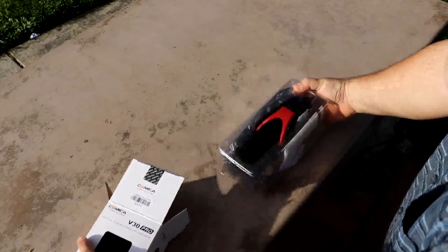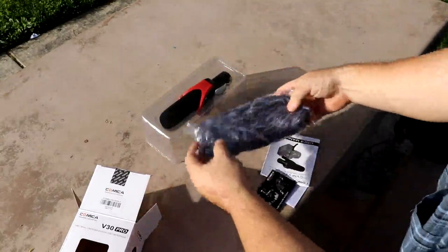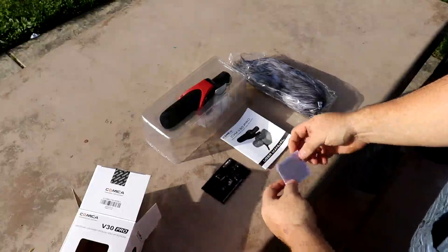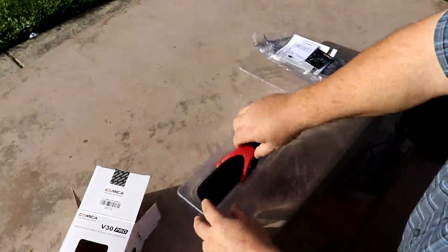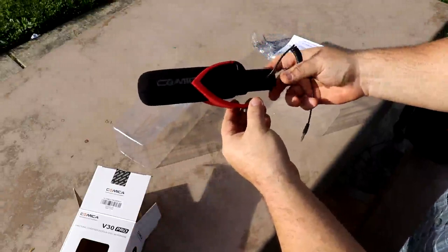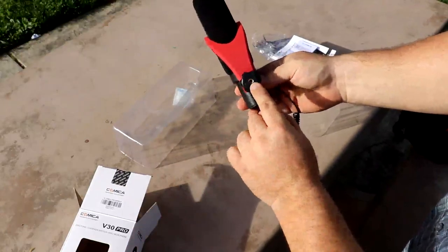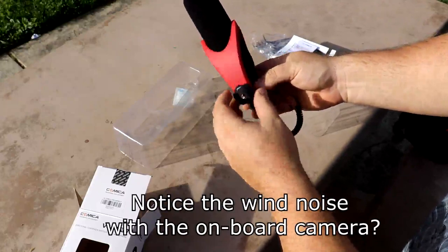What you get pretty much is the microphone and the Dead Cat. It comes with a nice manual, fully detailed, some advertisement, and then the warranty card. The microphone is rather large. It has a shock-proof holder with a hot shoe or cold shoe mount, and there are threads here to hook to a standard tripod if you wanted to use a tripod to hold your mic as well.